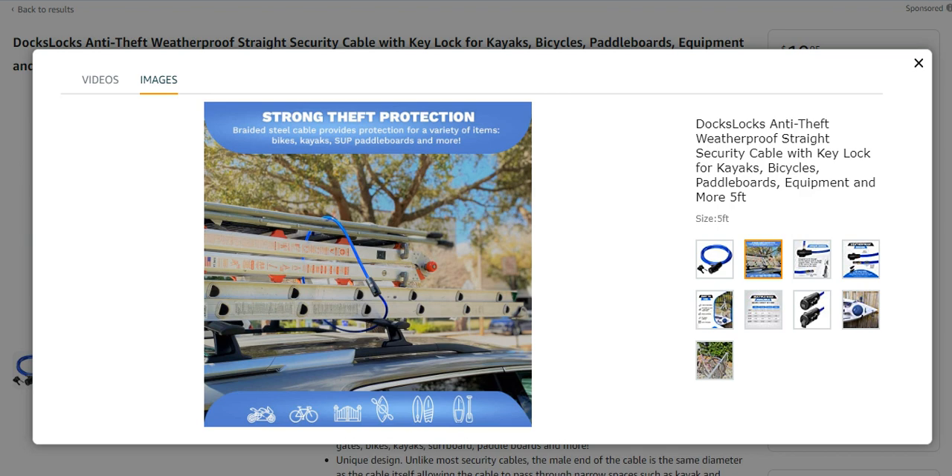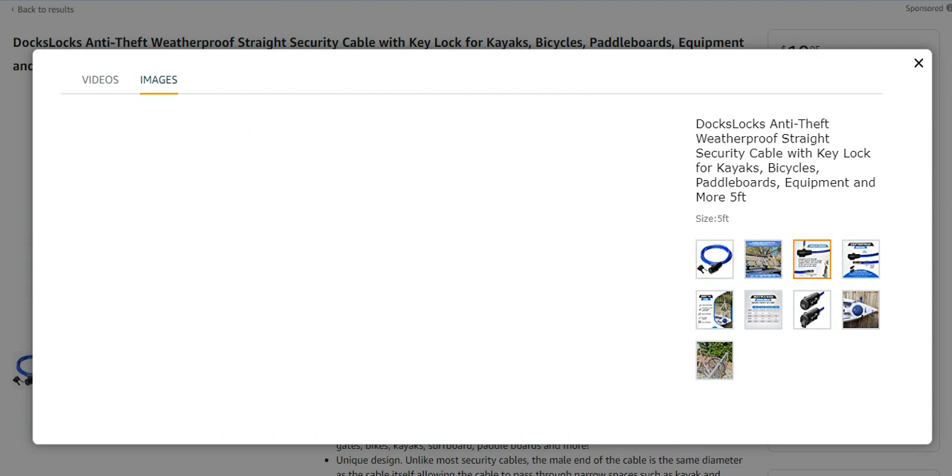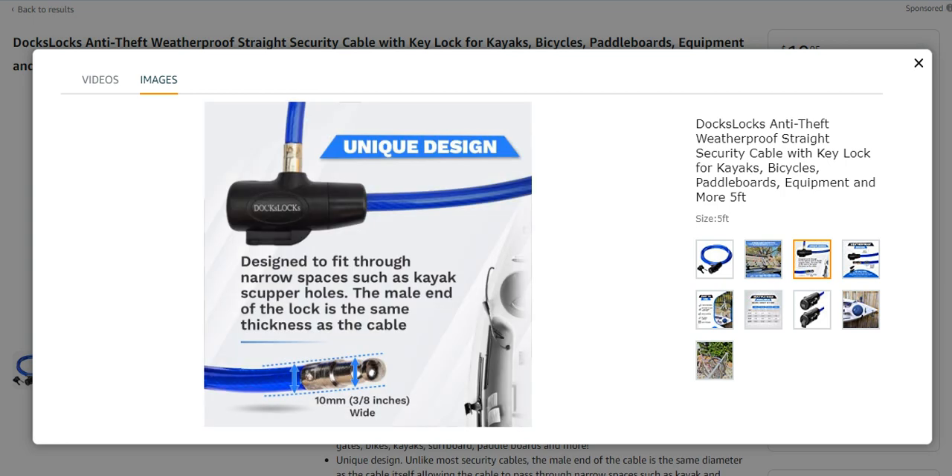It is very beautifully looking and a strong bike lock. It is designed to fit through a narrow space like kayaks force holes. The male end of the lock is the same as the cable, and it is mostly used for kayaks locks.